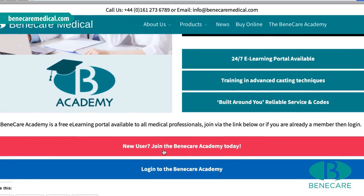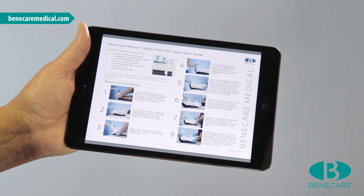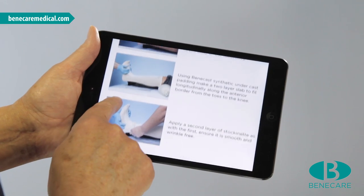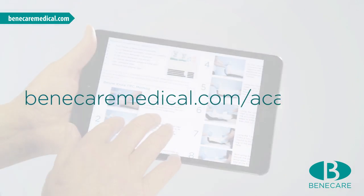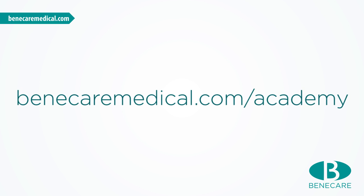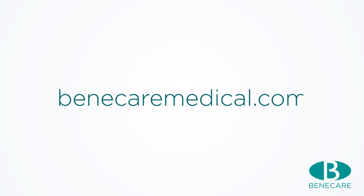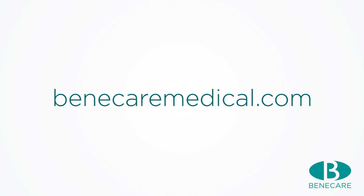Sign up to the Benecare Academy to download a PDF step-by-step application guideline of this tutorial and be the first to watch when new videos launch at BenecareMedical.com/academy. Connect with us on Facebook, Twitter and YouTube to see all our latest products, videos and competitions. For more information on products and training, visit BenecareMedical.com.